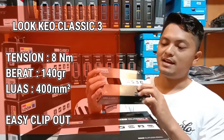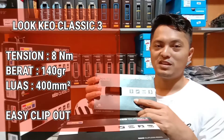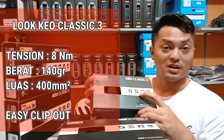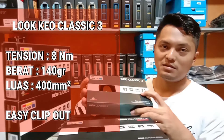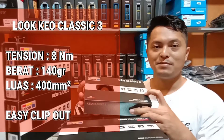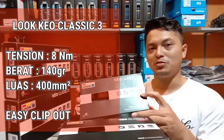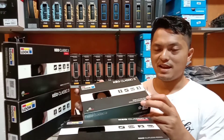Yang pertama, Lu Keo Classic 3. Tensionnya adalah 8 Nm. Untuk berat 140 gram per pedal. Luasan penampang dari bagian atasnya adalah 400 mm persegi. Dan easy clip out atau gampang untuk melepas clip. Itu fitur dari Lu Keo Classic 3.